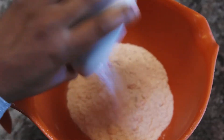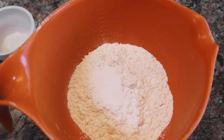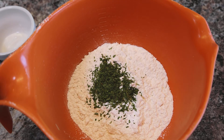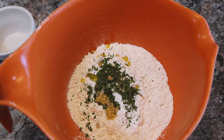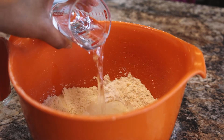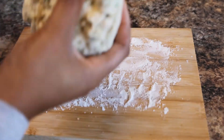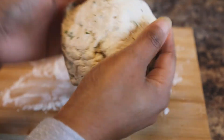Now we're going to make our ghetto naan. You'll need a cup and a half of flour, one and a half teaspoons of baking powder, a teaspoon of salt, two teaspoons of parsley, a teaspoon of garlic, and one and a half teaspoons of olive oil. Stir that all up, then add in a half cup of warm water.